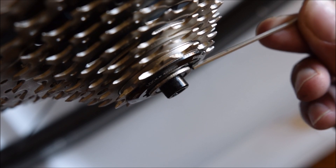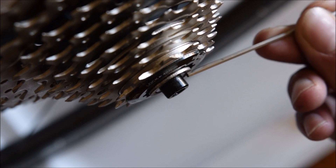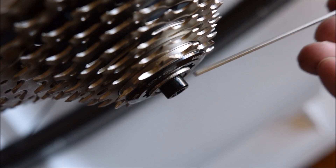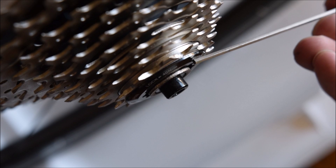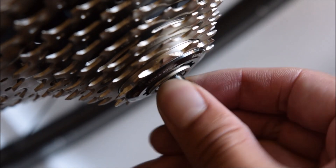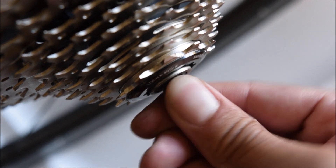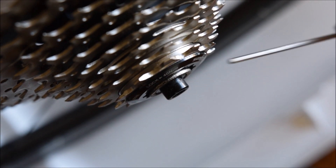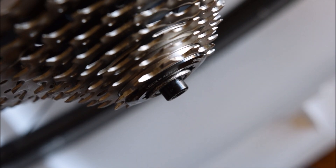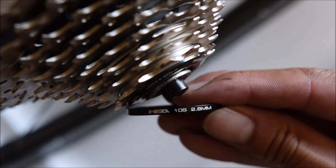With the 1.8 millimeter spacer, you can see it leaves a little bit of space between the lock ring and where the frame and wheel connect. That small space prevents the lock ring from rubbing on the rotating axle part — that's why you need that extra clearance.